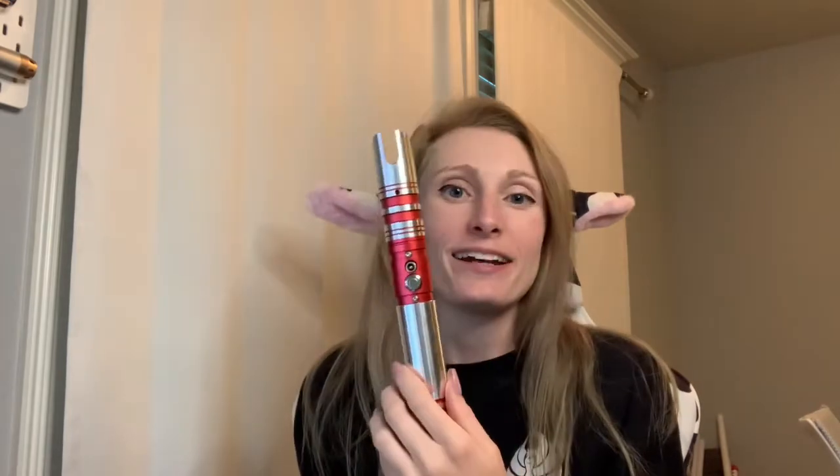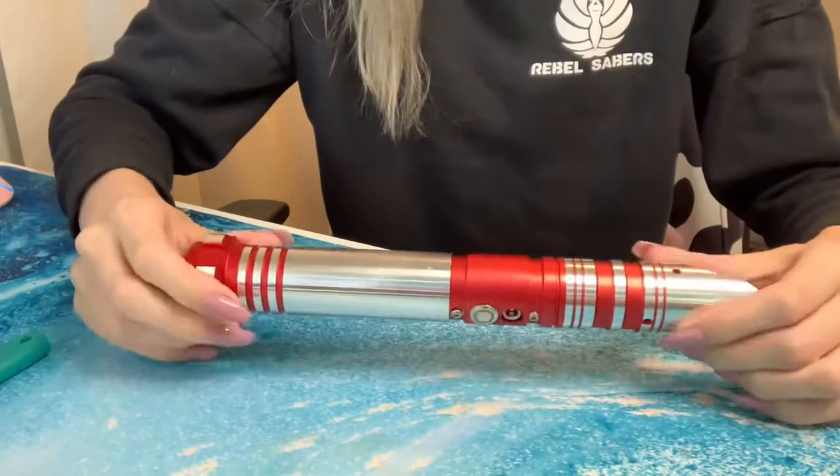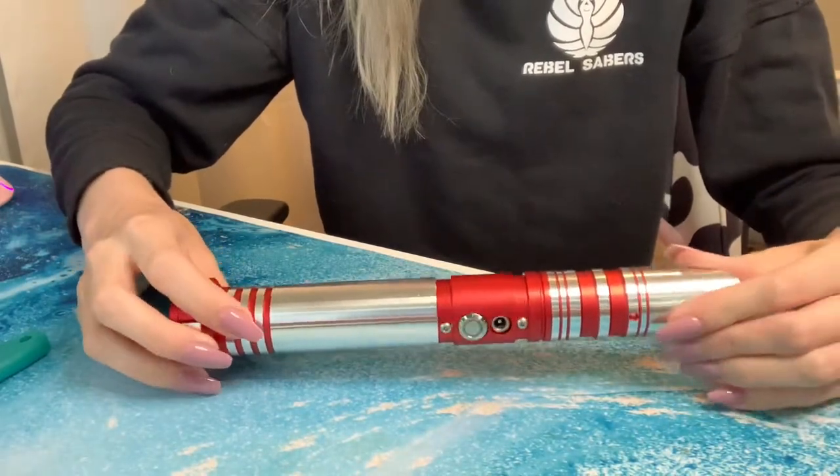Hey guys! Alexandra here. I'm going to show you how to access and reset the battery on our more basic hilts. I have my Just a Car here, so let's go ahead and get started. It's super easy. You won't need your Allen wrench or anything like that.